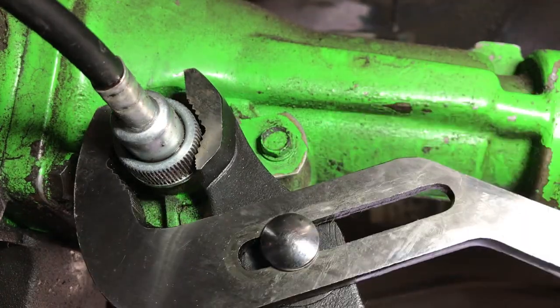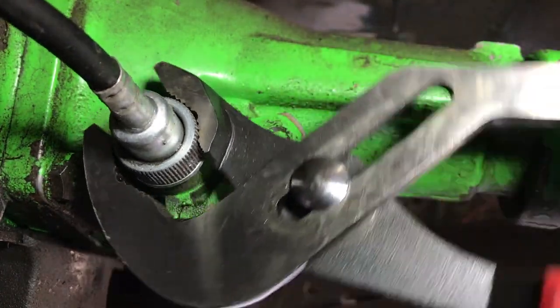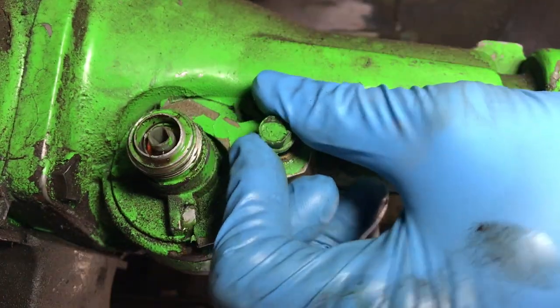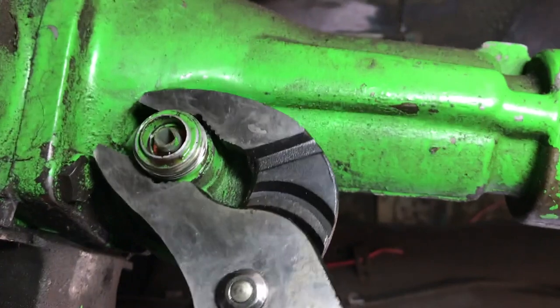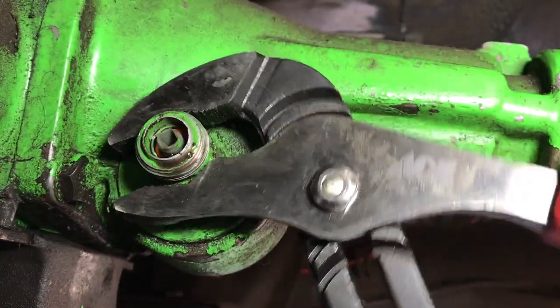First things first, you've got to remove your speedometer cable — you can just use some pliers to kind of wiggle that loose. It should be just snugger than hand tight. Get that up out of the way. Now we need to remove this retainer, and that's just a 10-millimeter bolt. You can use your same pliers to wiggle this thing out of here, but be advised there will be fluid that comes out, so have a bucket ready.